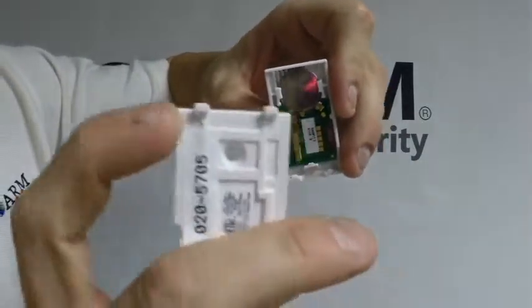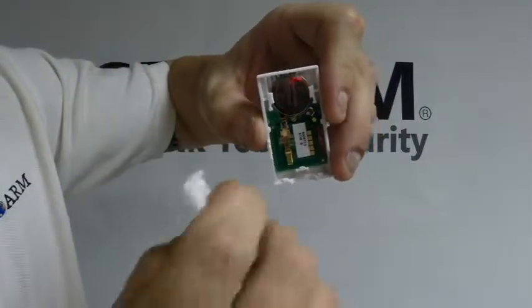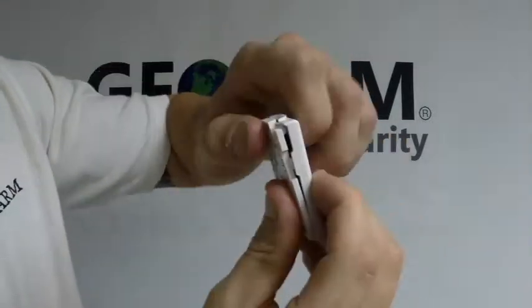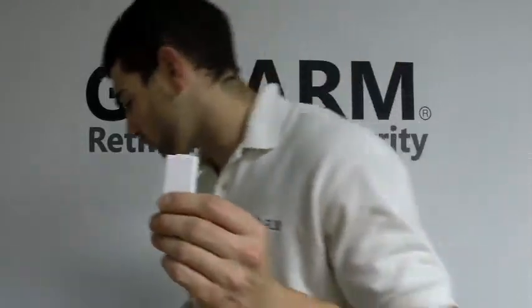Then you're going to take the back plate — you see the two little tabs here — they're going to slide in right into these two little holes just like so, and then you're going to go ahead and push it closed. Alright, so now we have the battery inserted and the contacts ready to be programmed.